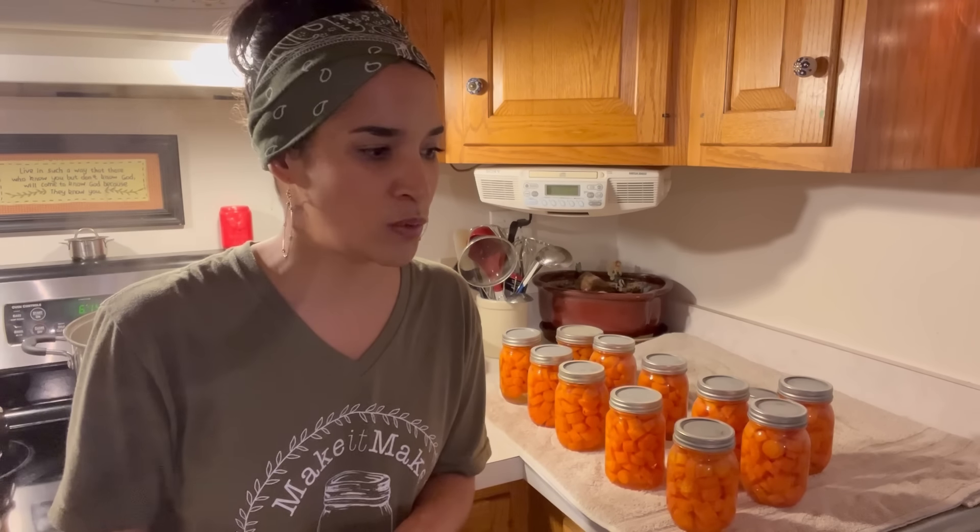That is how you water bath carrots. I'm going to tell you, as always, that this method is a non-USDA approved method. According to the USDA, you are supposed to pressure can low-acid foods. With that said, I always want to tell you to make sure you do your own research. There is a release and waiver disclaimer in the description below if you want to take a look at that. As always, take care and God bless.